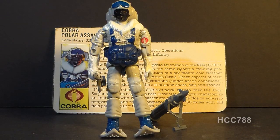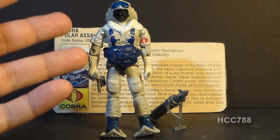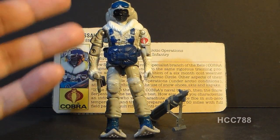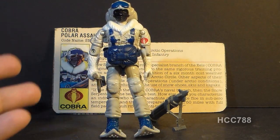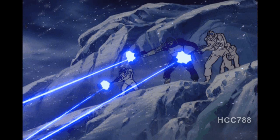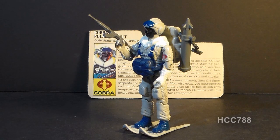I consider this a top-tier Cobra figure and it's really hard to think of any arguments against putting him in the top tier. He's not a major character like Destro or the Baroness, but as far as sheer quality of the figure goes, this is top-notch — and I'm saying this as someone who didn't really play with a lot of Arctic figures as a kid, since where I grew up we didn't get a lot of snow. As for Snow Serpents in G.I. Joe media, they showed up a few times in the animated series and the comic book but were never major players and were perhaps underutilized — they maybe deserved the spotlight a little bit more.